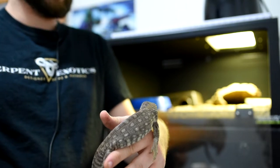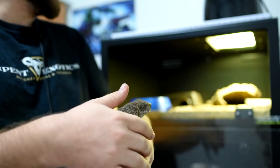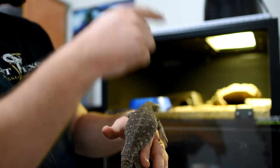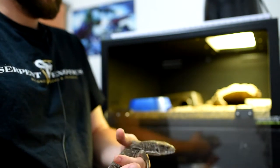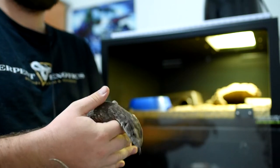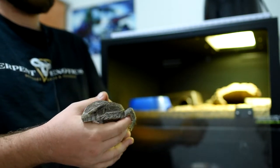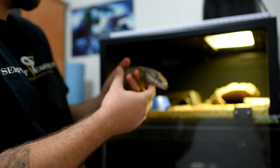Next in line is Beans, my Savannah Monitor. He's a little bit skittish, but he's usually pretty good once you get him out of the cage. His cage is a two by two by one PVC enclosure with a cutout opening on the top for the heat lamp. I'm debating on either putting him into a four by two by one enclosure with a radiant heat panel, or going straight to a custom enclosure and letting him grow into it. One of those two things is coming in the next couple of months.